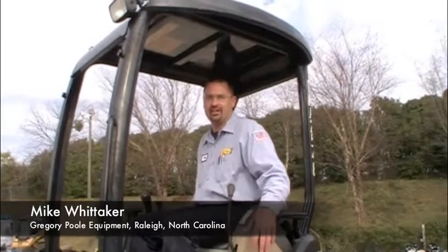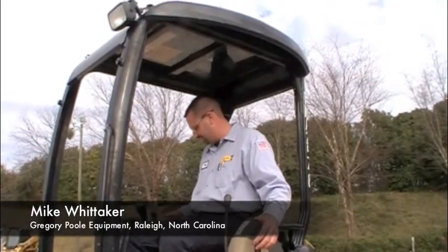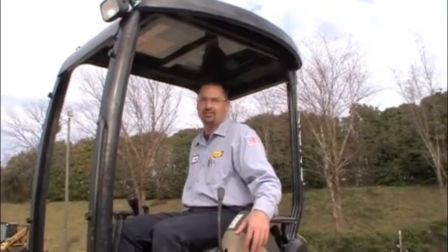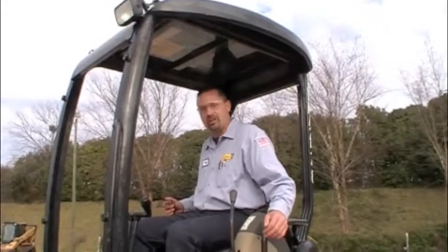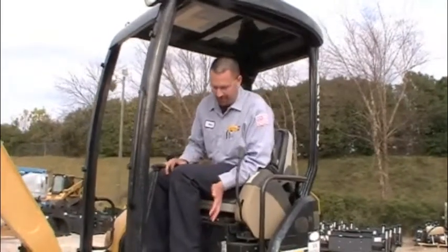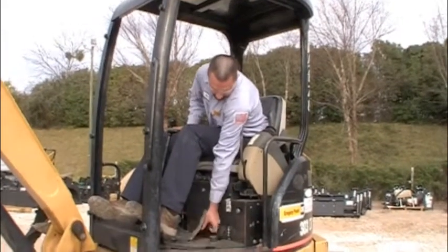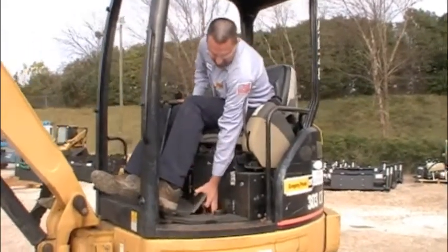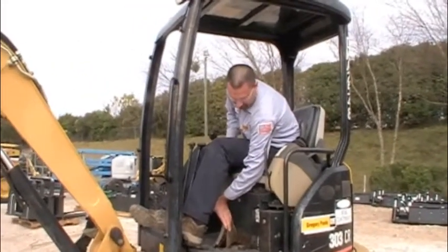During the operational check, you're checking the gauges, how they work, if it's getting up to operating temperature, all your indicator lights, fuel gauge, make sure all your levers operate smoothly, your floor mats and your floorboards. You want to make sure that all your plates are in place, and there's no holes in the floor or they're missing.